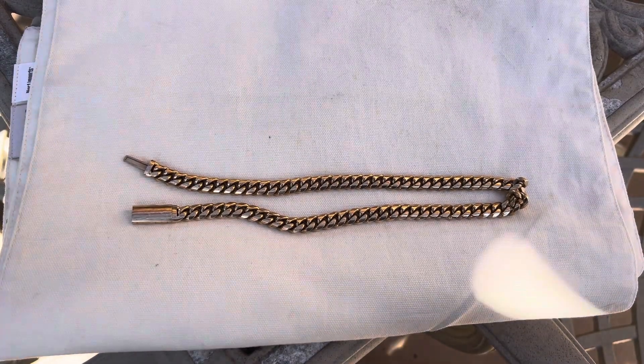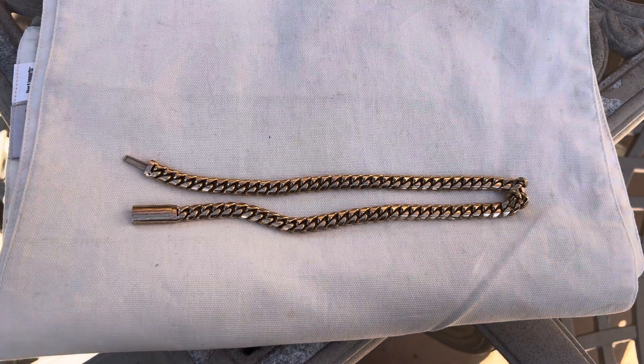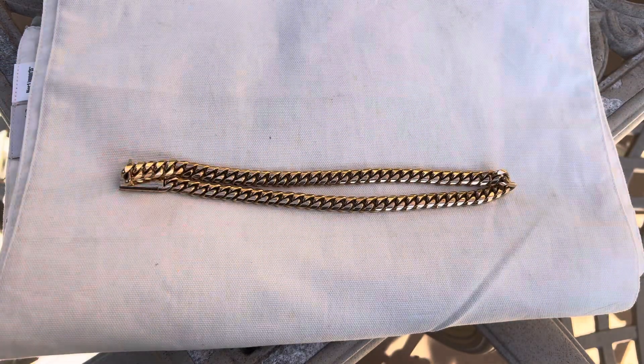Yo, what is going on YouTube? I'm back with another video. Today I'm going to be showing you guys this 10mm 18k yellow gold Cuban link chain. This is a choker, 18 inches, 10mm, 162 grams.